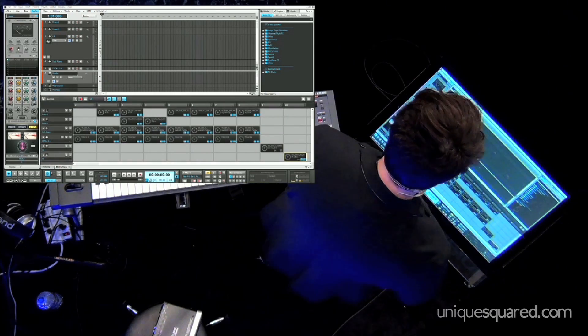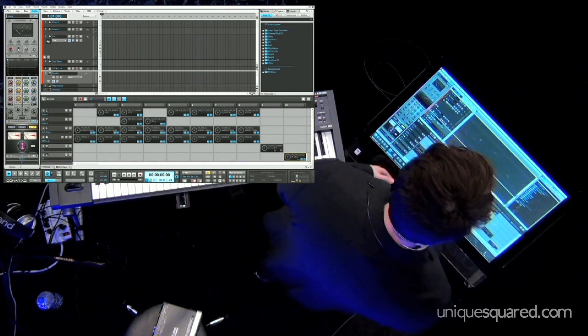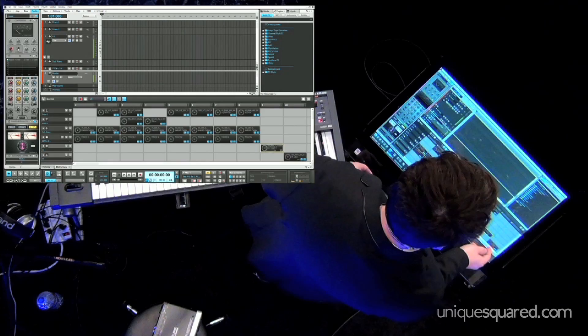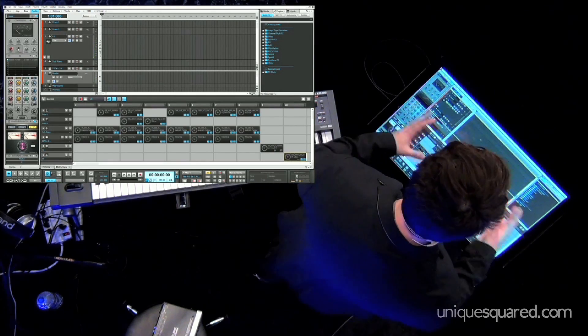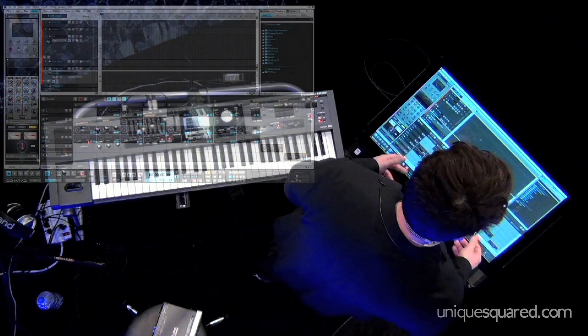Just to give you an idea very quickly of some of the things you can do, I've got the matrix view here. The matrix view is basically where you can trigger different loops and things, or selections and columns of loops, basically for live performance or arranging music.